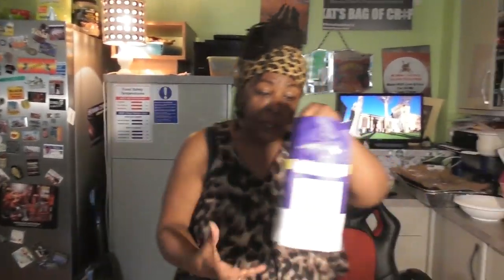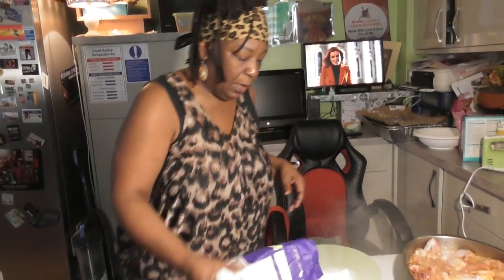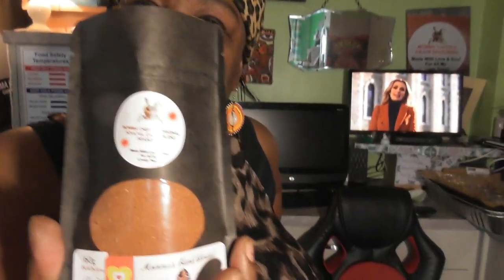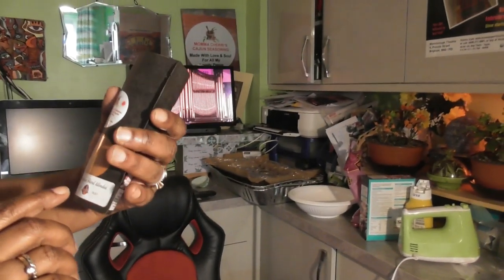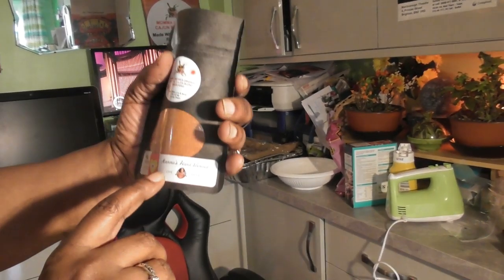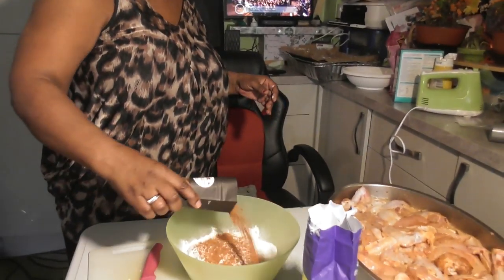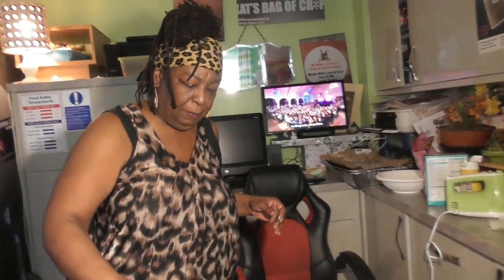First thing first, I've got me some flour. I'm going to add some flour because we've got to season it. And then we've got this — come close — this is Mama Cherry's Love Dust. It says it right there: hand blended love dust. So we're going to add some love dust, quite a bit of it.